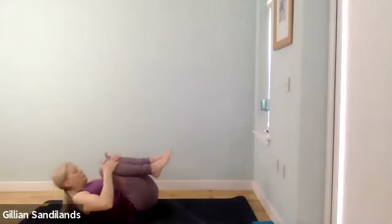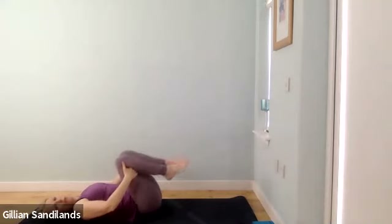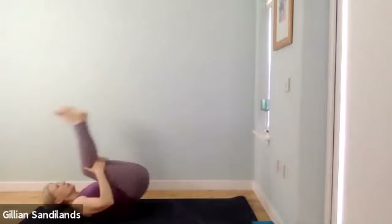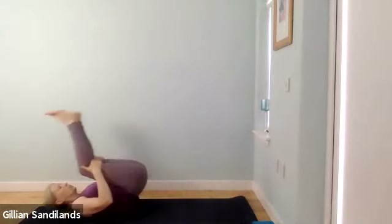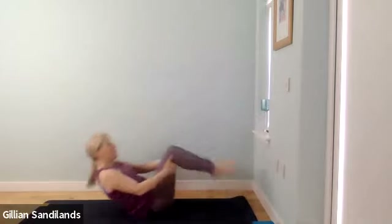Take your hands just behind the back of your thighs and gently roll a little bit forwards and back, massaging your spine along its length. When you're ready, make your way up to sit — you can roll onto your side to come up if you prefer. Take your time coming up to sit.